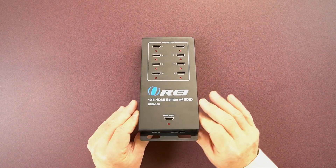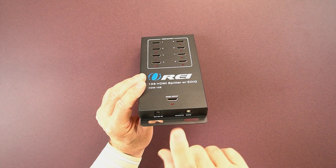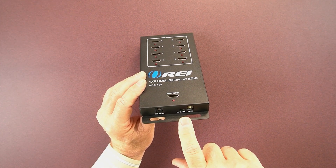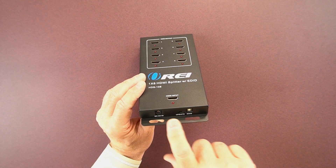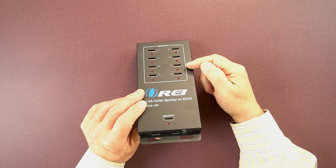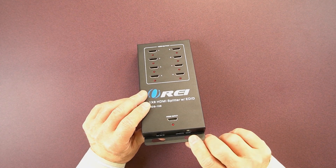On the bottom of the unit, on the left is the power supply connection. You can use the included power supply — plug it into the wall, plug it into the unit, and that's all the power the unit needs. To the right of that is the update port, used for pushing firmware to the unit if needed later on. And to the right of that is a rotary EDID switch, which allows you to adjust and synchronize your output with your input — fully explained in the manual.